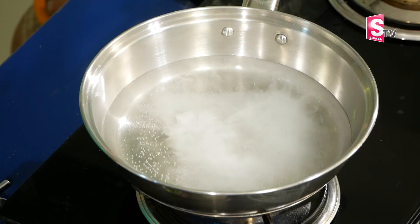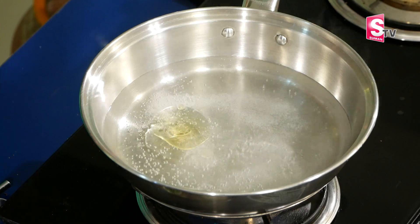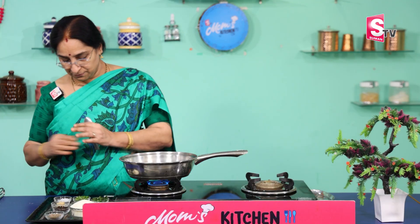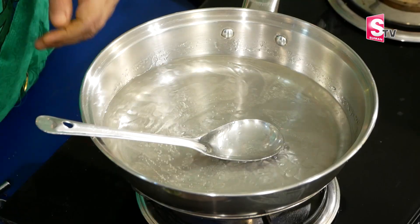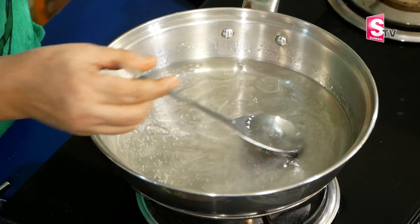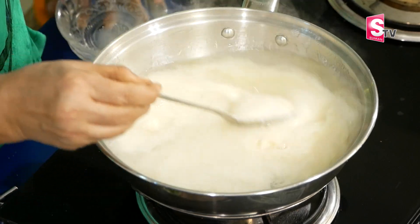Then add a spoon and add a spoon. I will put the oil in the middle of the pan and spread it evenly. I will put it in the same way, a little bit more, and place it in the pan.